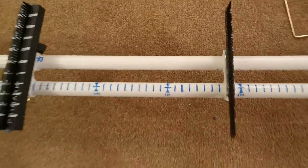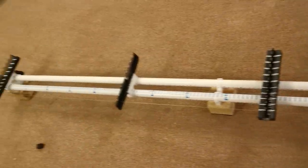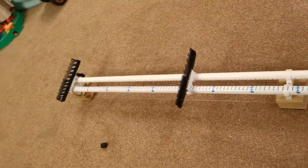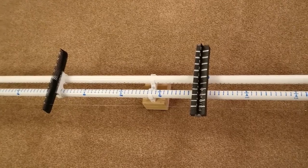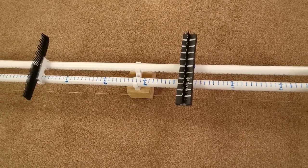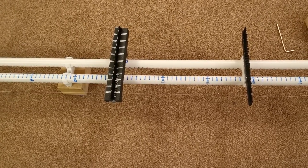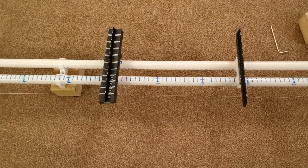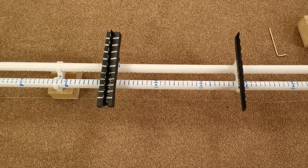These types of things cost well over £150, and this one has cost a fraction of that. Please keep watching and I'll show you the process I went through to make this. Please watch the end of the video for a bonus addition to this rig jig to make it that little bit more user-friendly.